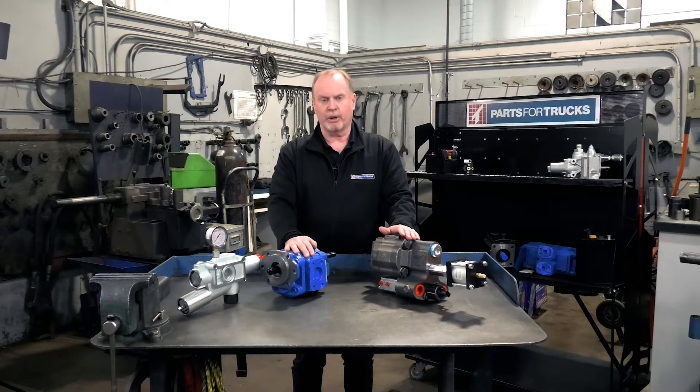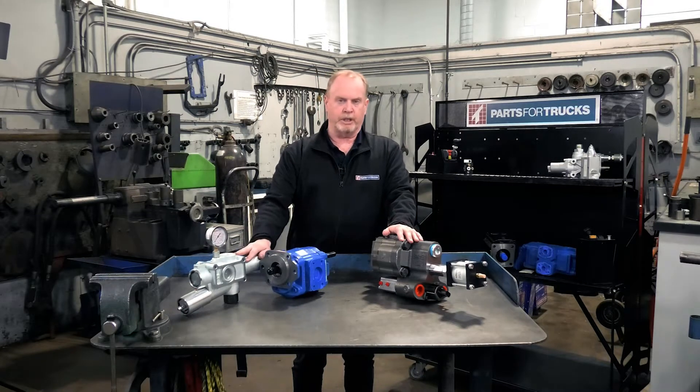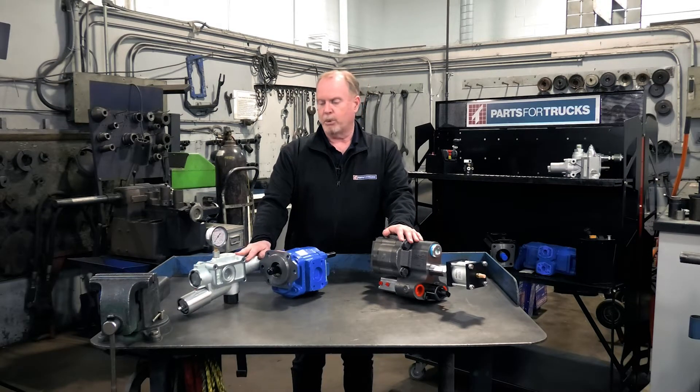Hi, my name is Dave and today here at Parts for Trucks we're going to talk about the two different types of dual pressure hydraulic systems that we mount on our vehicles. One involves the Gemini pump and the other involves the D182 combo valve. Both are very good systems and both are sold and serviced here at Parts for Trucks. Pay attention to the video and let's see which one of these is right for you.